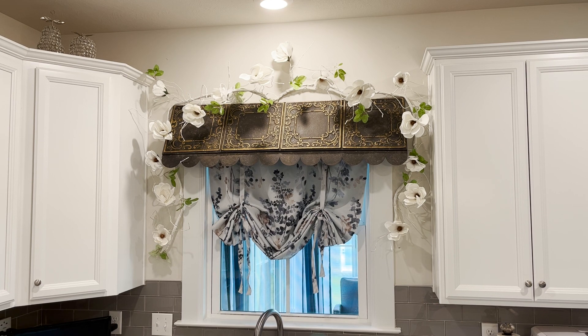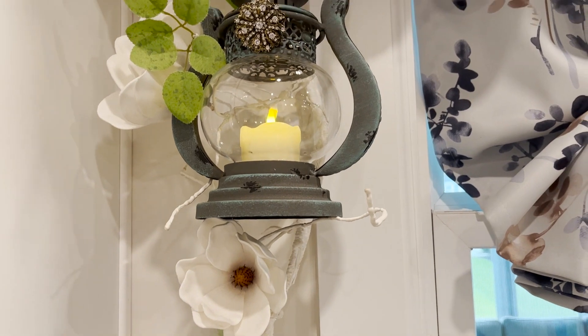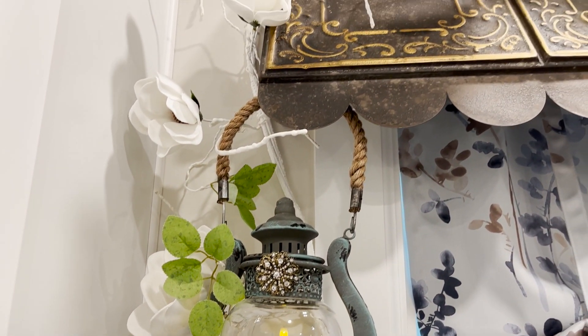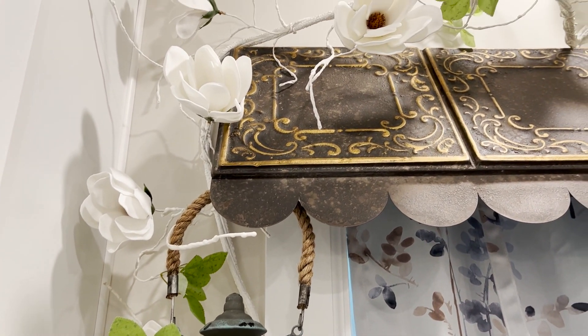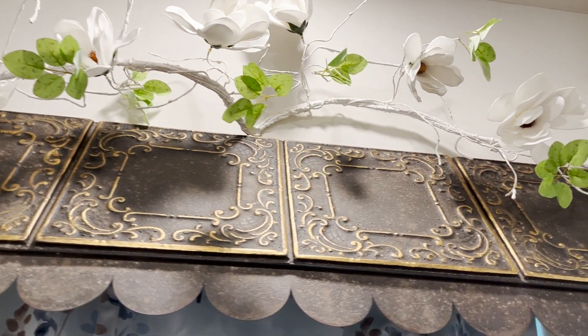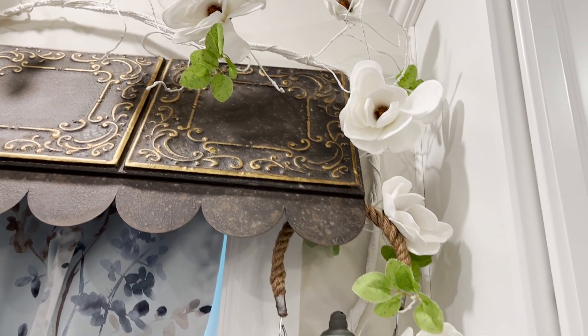For a finishing touch, let's add two lanterns. I was hoping to achieve a European cottage look and I'm really happy with the way it turned out. The lanterns make the kitchen look so cozy at night and I love how the light showcases the detail on the awning.